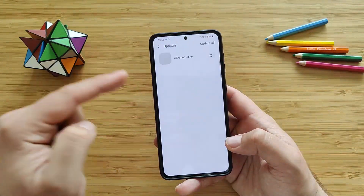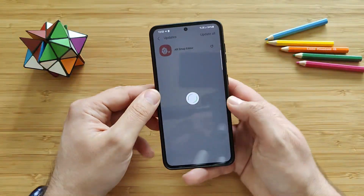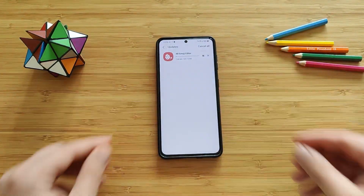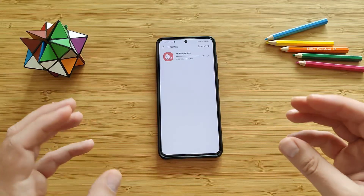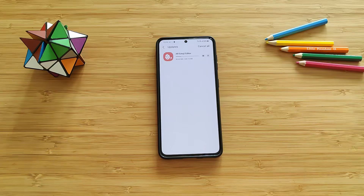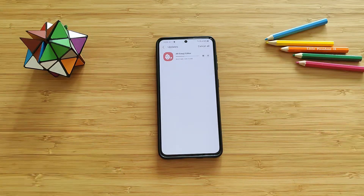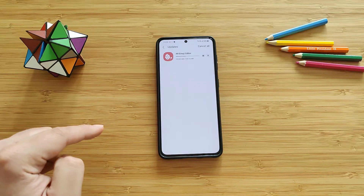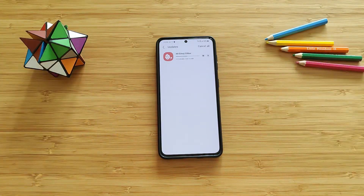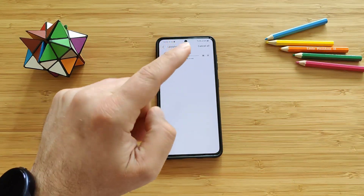Let me see if there are any other updates — the AR Emoji Editor. Let's update that one as well. Right now I think we have the phone fully updated. Again, we are betting on new camera improvements and also on new system performance improvement. Let's hope that Samsung will deliver again. I really hope that you liked this video — if that's the case, don't forget to subscribe to the channel, like the video, join the Telegram channel and join all the discussions. Please stay safe and we're going to catch up in one of my next videos. VST over and bye.